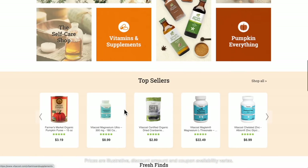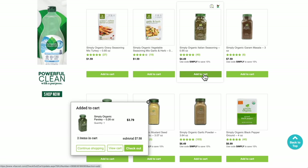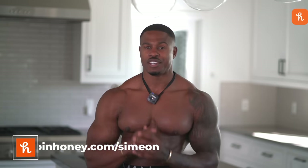Quick intermission to shout out the sponsors of this video: Honey. It's a free shopping tool that scans the internet for promo codes and automatically tests them when you're checking out. Here I am shopping at vitacost.com, the online marketplace for all things healthy living including organic foods, protein, snacks, supplements, and personal care products. Since I already have Honey on my MacBook, it pops up in the corner and all I have to do is click 'apply coupons.' Wait a few seconds while Honey does its thing, it adds the coupons and you save. Honey is perfect for Vitacost's huge Black Friday sale, which has already begun and runs through to the end of the month. It works on over a ton of other websites that you already shop on, from activewear, home decor, and tech. Get Honey free today by going to joinhoney.com/simeon. Thank you Honey for sponsoring this video.